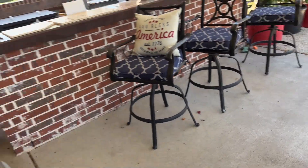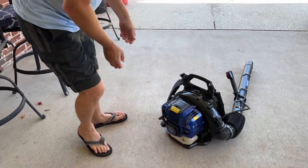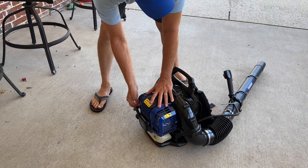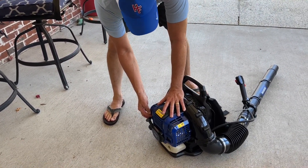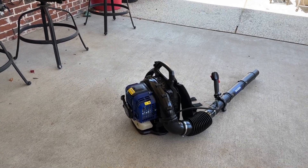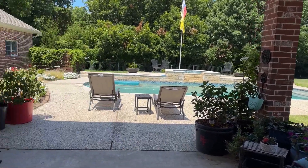I'm gonna turn it over to my beautiful assistant, the lovely Miss Heritage Farms, and let's see what happens.